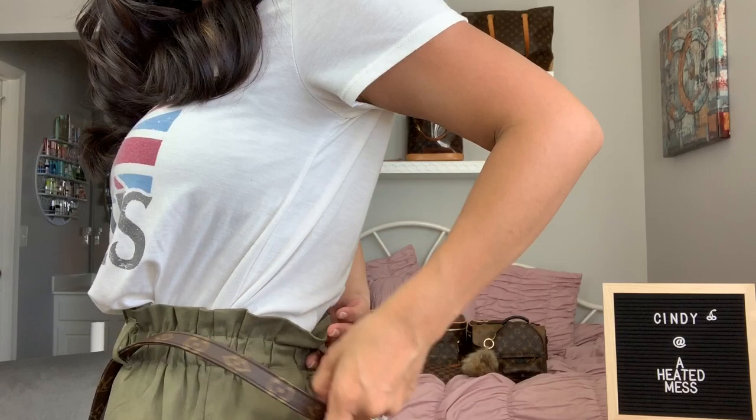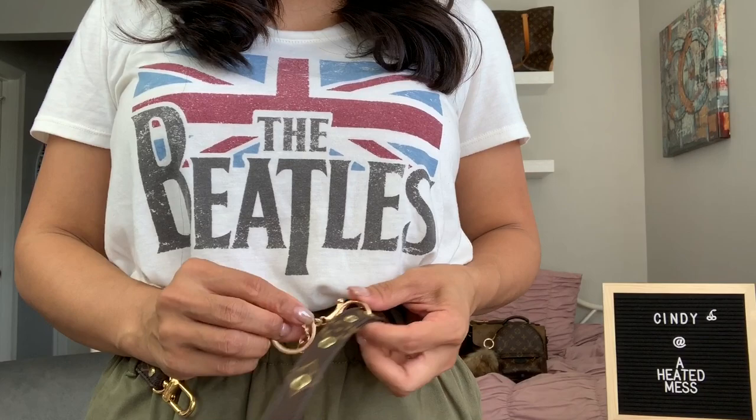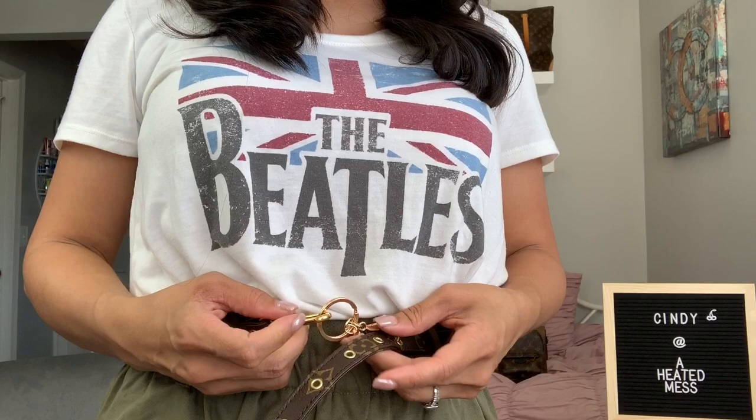You loop this through — I got this cute little paper bag waist skirt from Nordstrom — so loop that through. Here's the lobster clasp. I just put it on the shortest setting, but you can adjust it. This is the key ring, and then I just go ahead and clip this end of the strap to there.